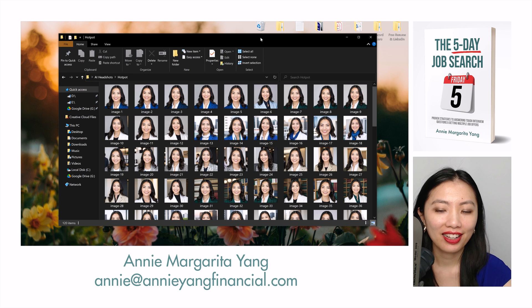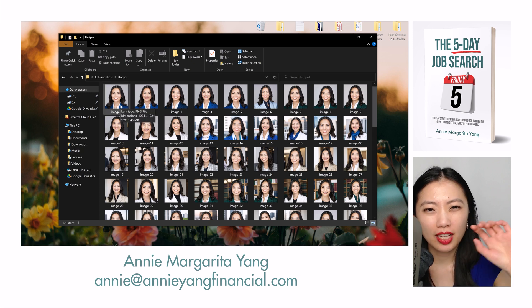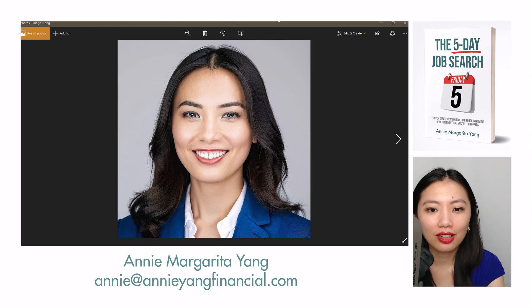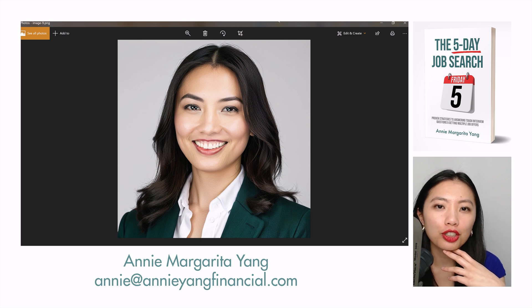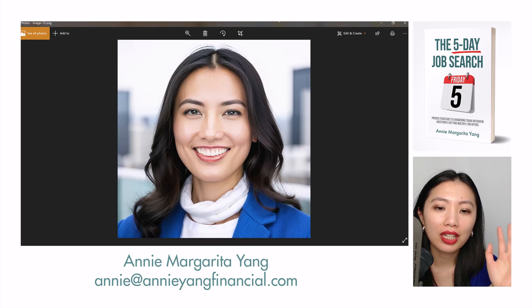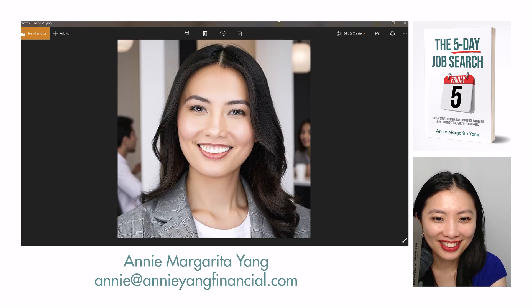Hi guys, I'm back. I just downloaded the images from Hotpot AI headshots and they came out very white. I downloaded them before I started recording because on the website it doesn't let me zoom in to see the picture bigger. So I figured I should just download them and show you the full size. It makes me look very Caucasian.